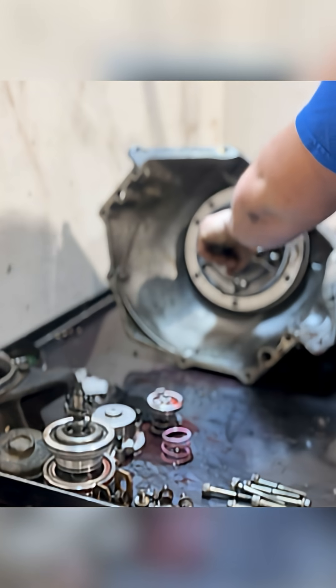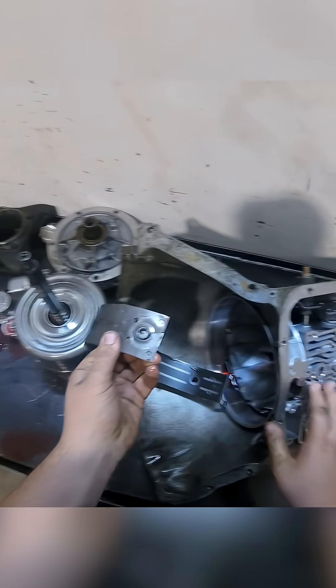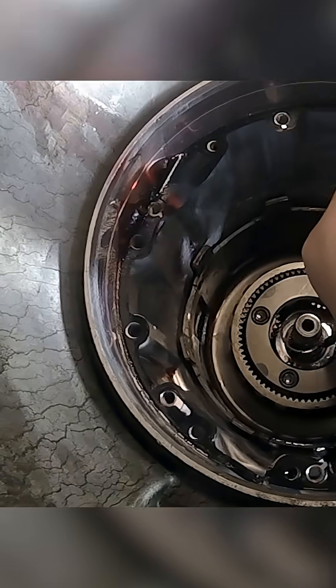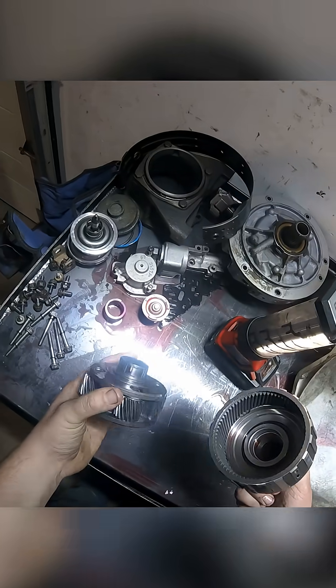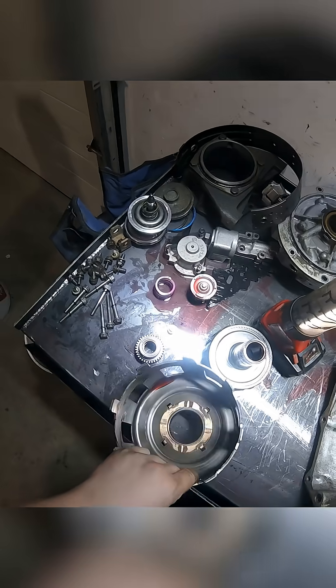We had to get our pry bar in here, and now our input drum comes right out. Pull our sun gear out. Got another snap ring — there we go. Out comes our planetary set, and there's the carrier for it. Out comes our sun shell.